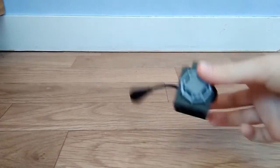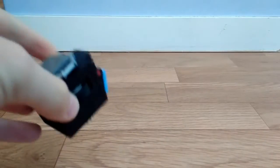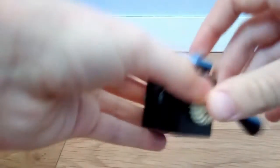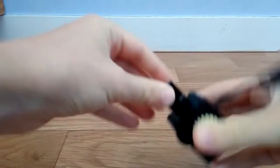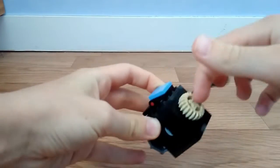Donc on va passer directement à la démonstration du fidget cube. Voilà, il est comme ça. Un fidget cube, je vous rappelle, c'est un truc pour s'occuper les mains. Moi j'ai fait ça — par exemple on peut faire ça.